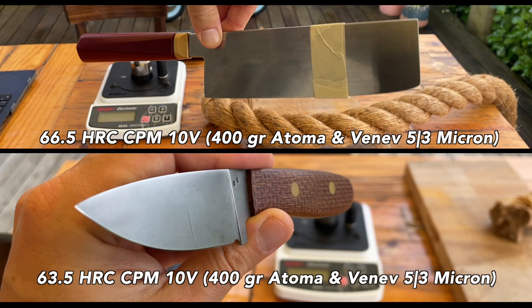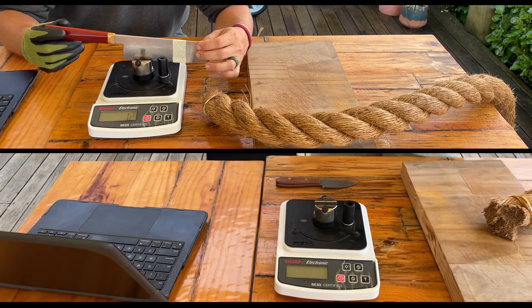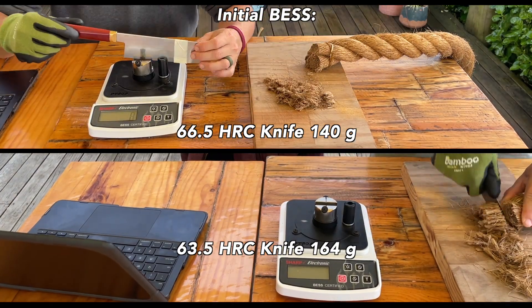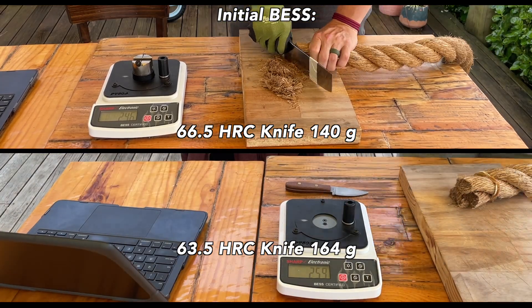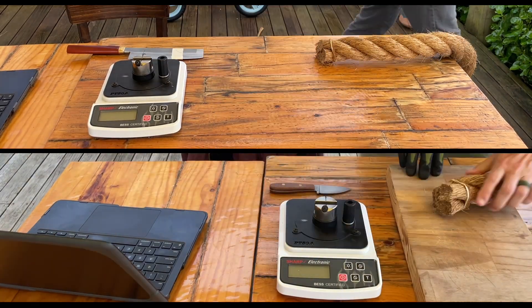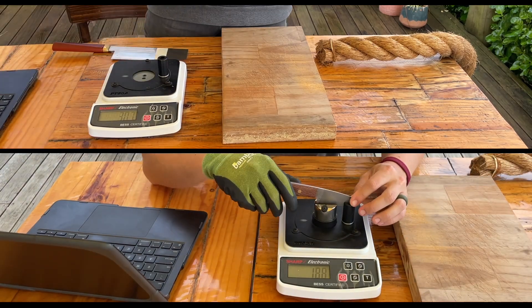Back with another manila rope test. Today we're doing CPM 10V. The bottom blade is a custom fixed blade sent to me by Jason of Blank Blades — canvas micarta handle, 63.5 Rockwell, 10V. The top is a custom nakiri he made for me in 66.5 Rockwell CPM 10V. I've carried this fixed blade EDC and used this nakiri in the kitchen extensively, and I've been extremely pleased with the performance.